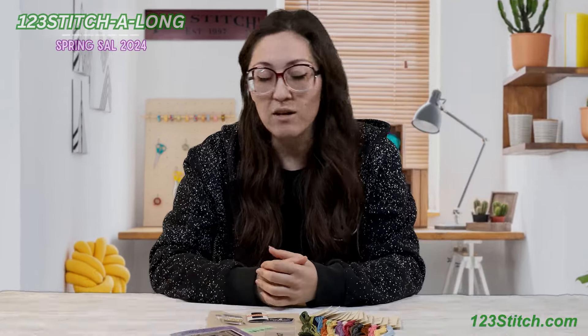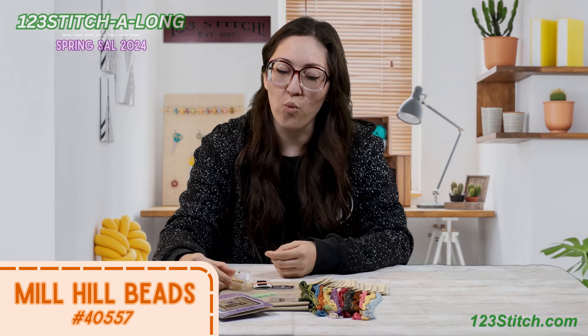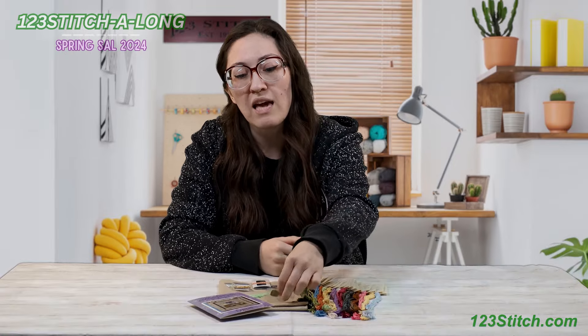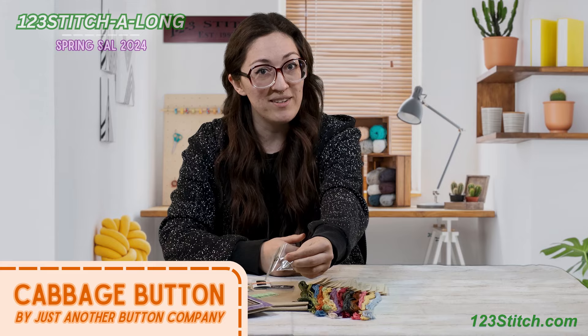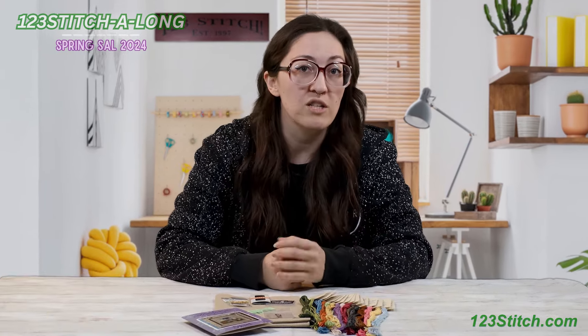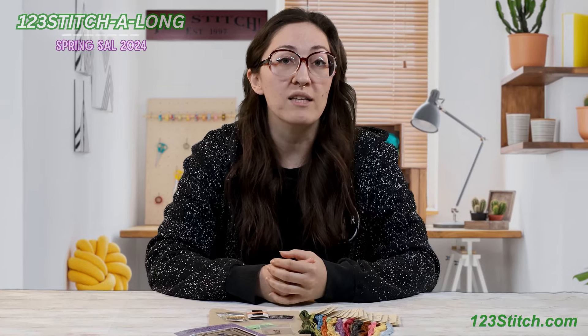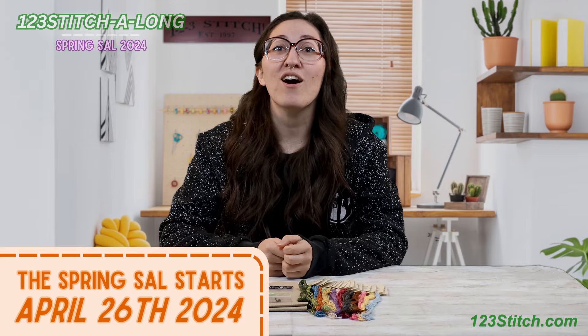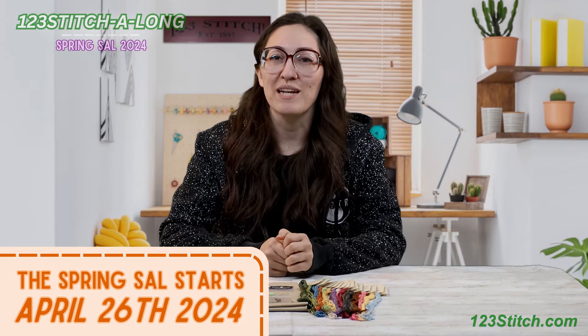The little house does call for one gold bead, however if you prefer not to use beads you can do a french knot in any color of your choice. We also have a tiny little cabbage button — super cute — and if you prefer not to use the button there are stitching instructions for that same spot in the chart. Mark your calendars folks, because we'll be kicking off this stitch along on April 26, 2024!